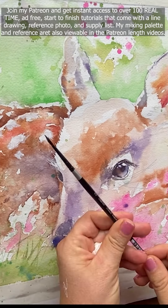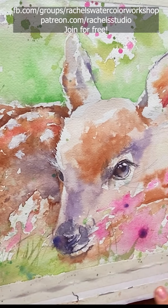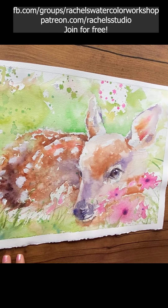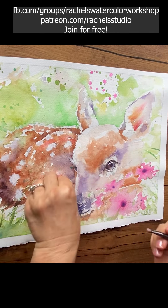The most details for me go in around the eyes because that's where I want my viewer to look. Wherever you put the most detail, the most contrast, the brightest colors, the hardest edges — that's where your viewer is going to look the most. So that's what I did with my eye. I hope you enjoyed that. Now go watercolor your world.